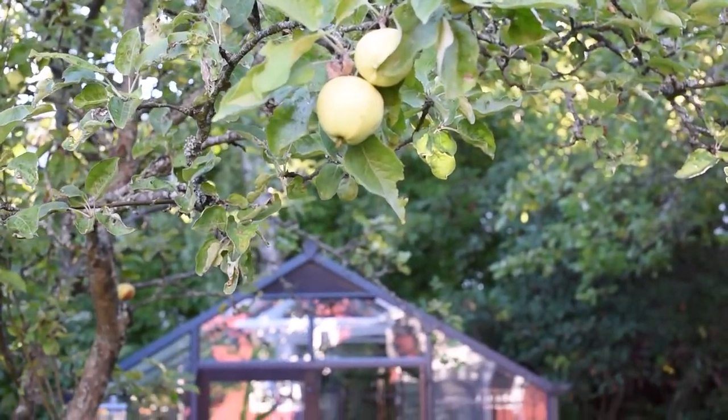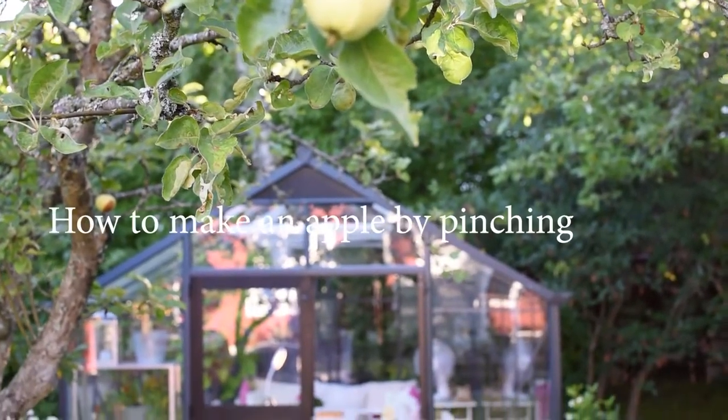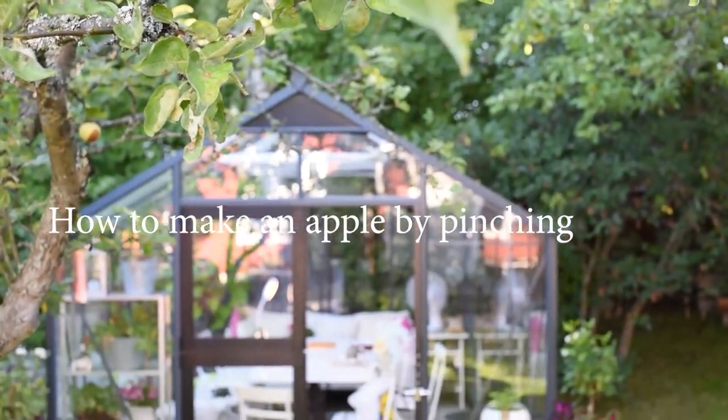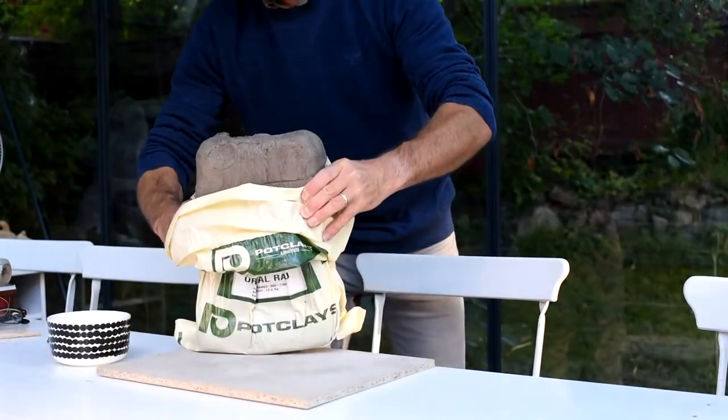Hello there everybody and welcome to my channel. My name is Mika, I live in Finland and as you can see we still have a little bit of summer here.